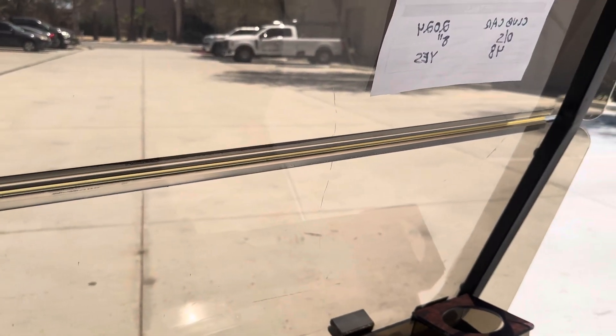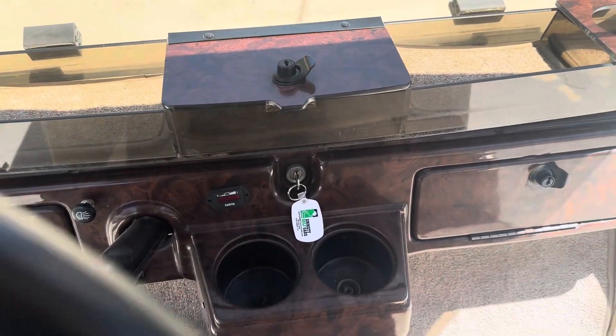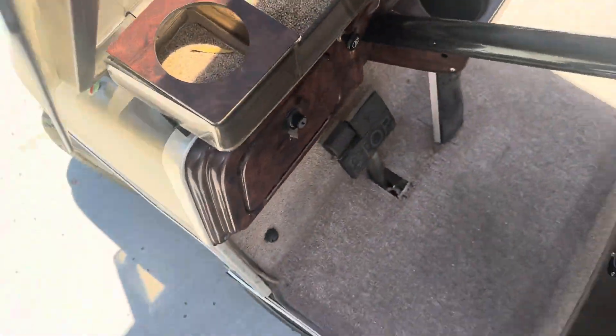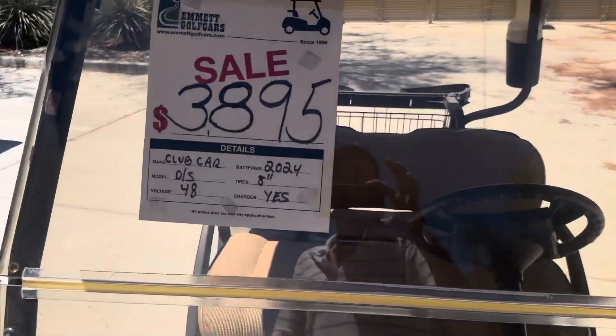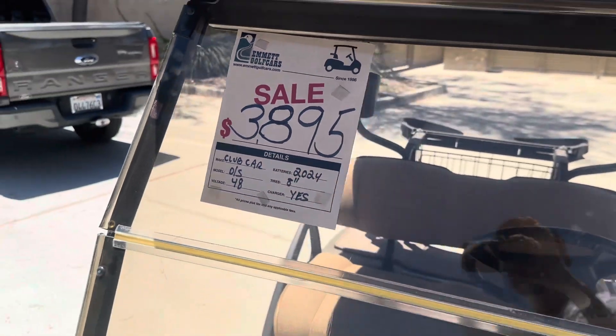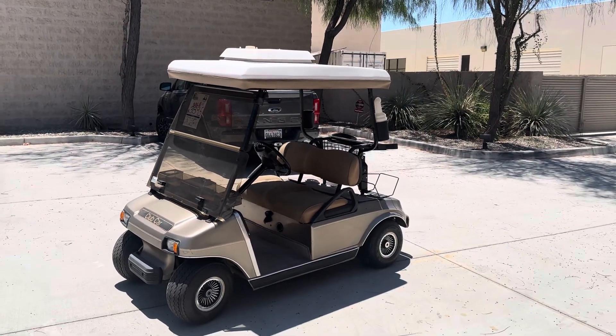You're going to want to lock your parking brake by pushing that park symbol until she locks, then go neutral and turn off your key switch for safety. And there's the Sandstone Club Car DS 48-volt system here at the dealership. That's our final deal from Palm Desert — God bless, look forward to seeing you, take care.